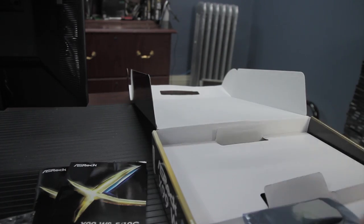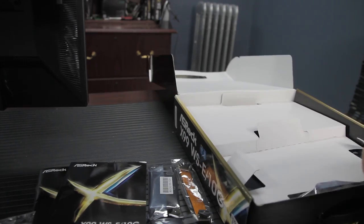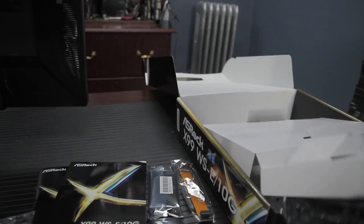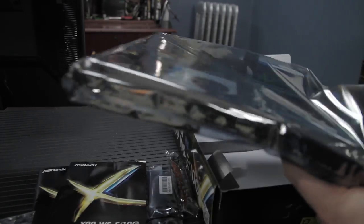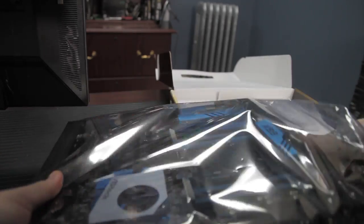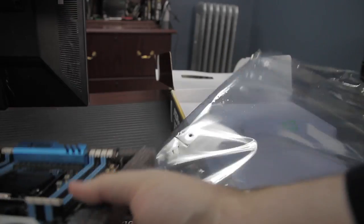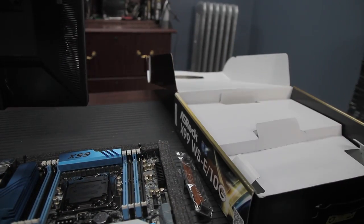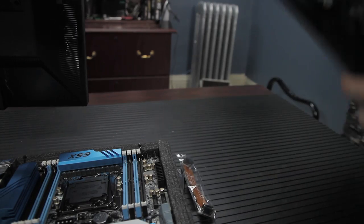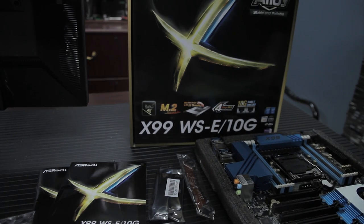This enthusiast workstation motherboard, which you could even see in single-socket servers, supports both the Intel Core i7 and the Xeon E5-1600/2600 v3 processor family. The only real difference between the 1600 and 2600 series is that the 2600 can be used in dual-socket motherboards, whereas the 1600 is single-socket only. Since this is a single-socket board, you should really just use the 1600 series processor.